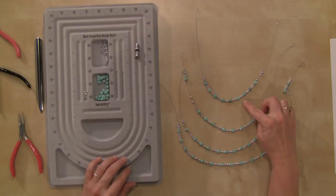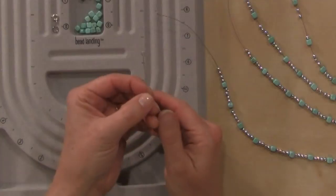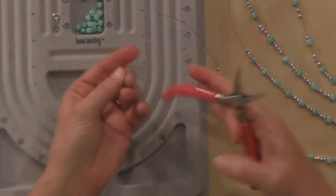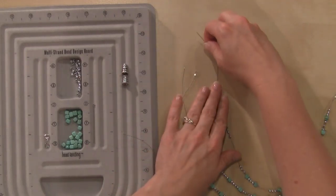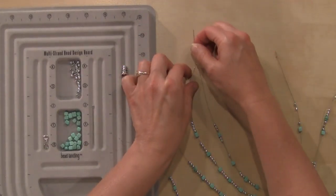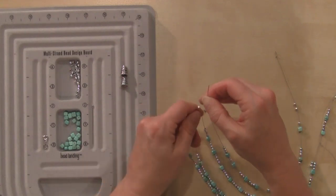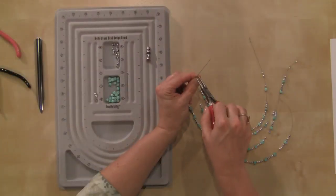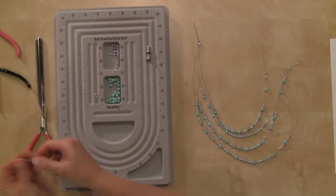Now I've laid out my strands here — this is the shortest one: the 17-inch, 18-inch, 19-inch, and 20-inch. We're going to connect our strands using a similar technique to the one we used for our multi-strand bracelet. I've got one of my eye pins — I'm going to open that up just a little bit and then hook on first my 17, then my 18, my 19, and then my 20-inch strand. Then I'm going to close that back up. I'm going to do the same thing with my second eye pin on the second side of the strand. By holding your necklace up, you can start to see how it's going to lay on your neck.